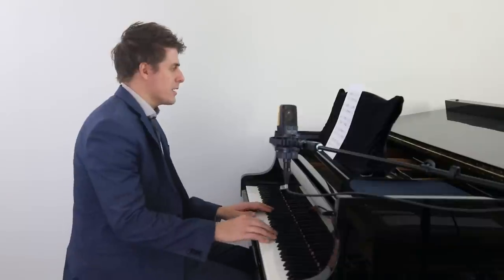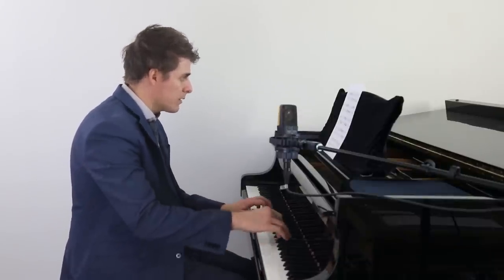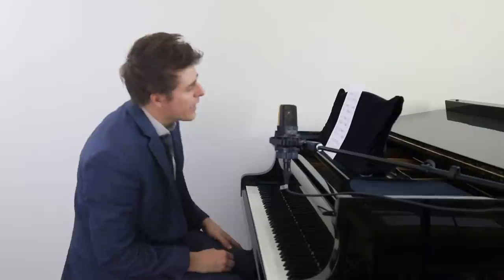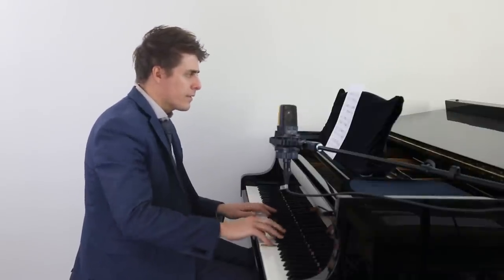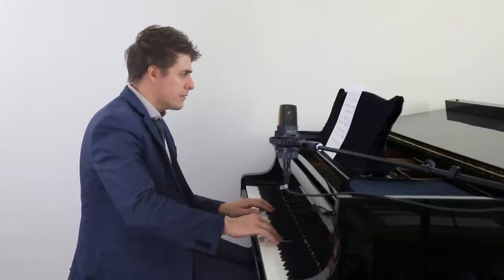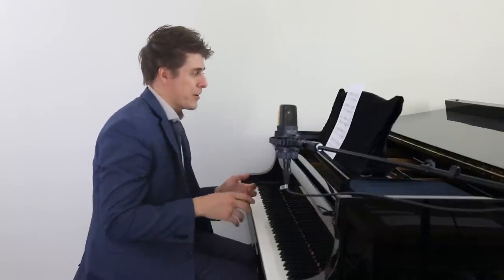A lot of times I see students do this. This is from the Scarlatti Sonata K239. I see a lot of students do this, and it could just be in their normal scale work, or it could be within a piece — the possibilities are endless.